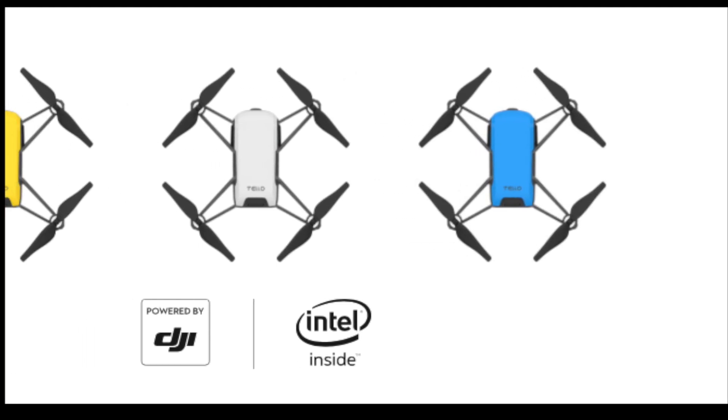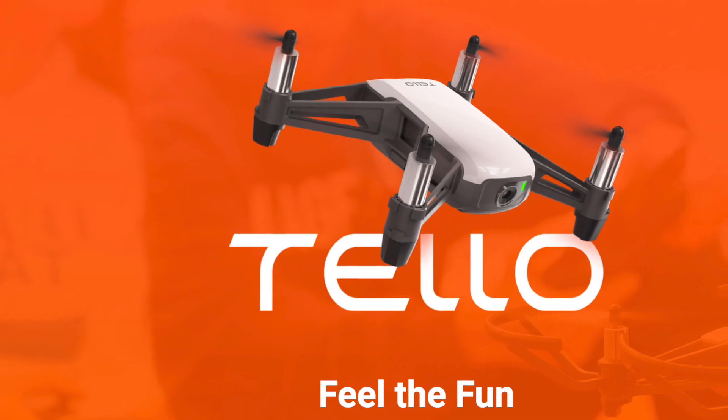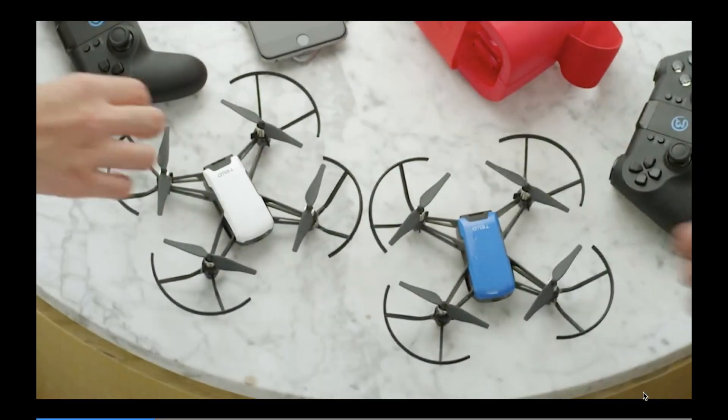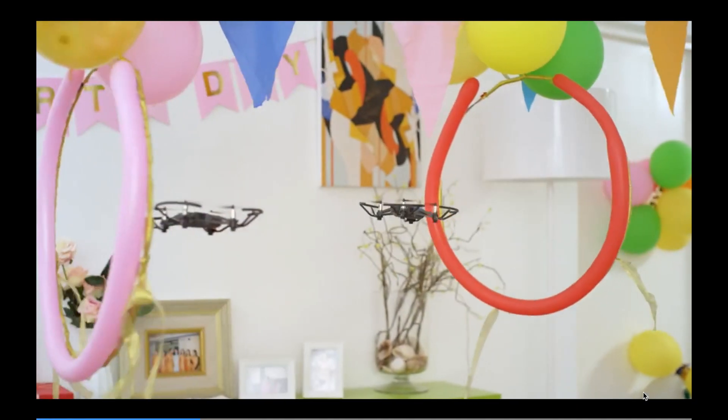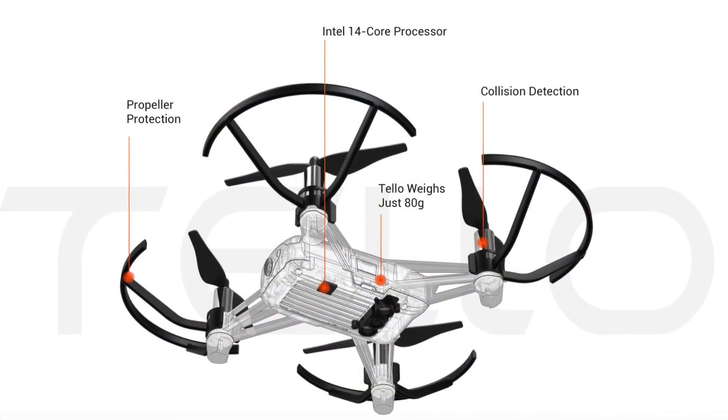Hi guys, welcome to N Media. Today I'm going to speak to you about the new drone announced by DJI — the Tello. This is a new budget drone announced by DJI which is a bit more like a toy drone.